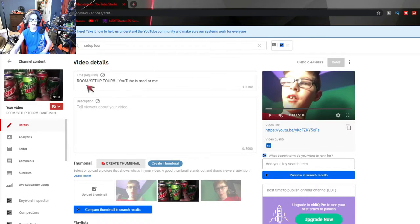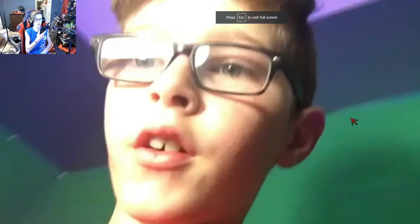Alright, so right off the bat we got the room slash setup tour — YouTube is mad at me okay. So here we got my old cringy face, my old cringy voice. Let's just watch it. Here we go, three, two, one — 'Yo, what is up guys, welcome back to another video.' I still have the same intro apparently.